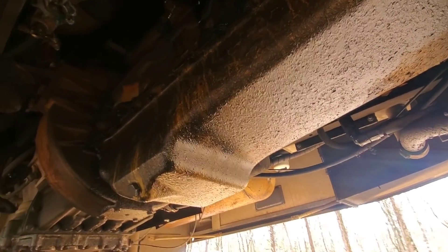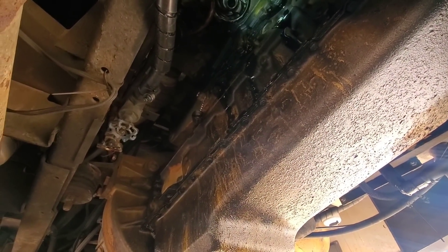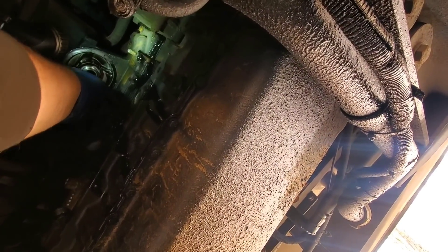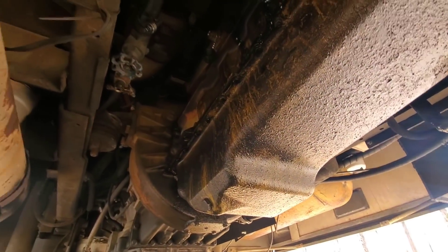Starting to get the bolts out of this thing. I've got them all pretty much broke loose, but there are 15 of them to go around this housing. Trying to get them all loose enough to take out by hand. I did remove the turbo drain tube — I was concerned that was leaking, and when I went to take it off I actually found a loose bolt on the turbo side of that, so I think that confirms we had a leak coming from there.